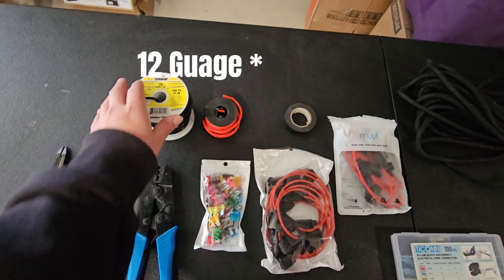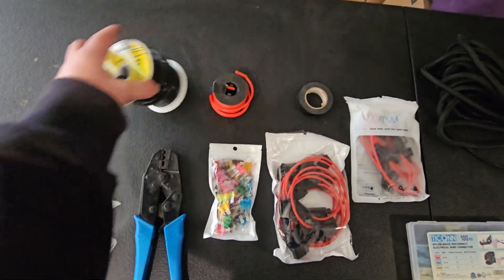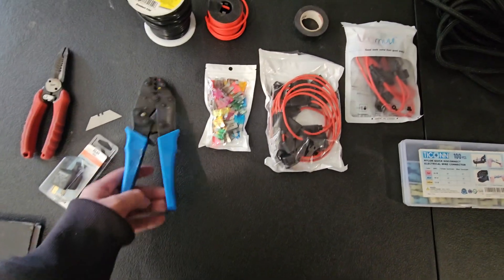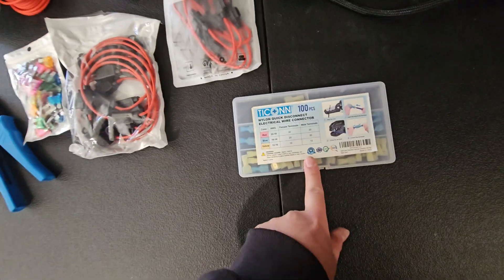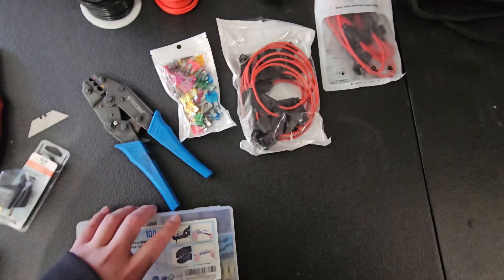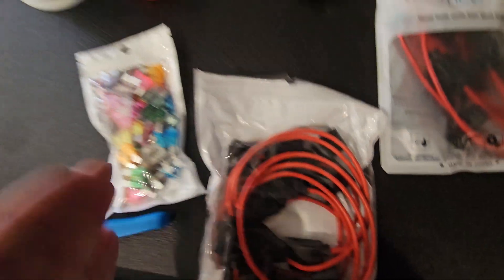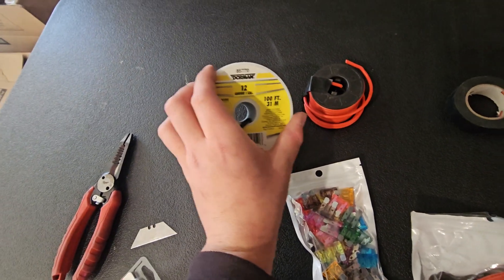The main thing you're going to be looking at is 10 gauge wire — I have red for positives and black for negative, and I have a lot of this for the main positive run. Another thing you'll want is one of these little crimpers along with a set of disconnects, which is the easiest way to do it. You can find all this stuff on Amazon for relatively cheap.